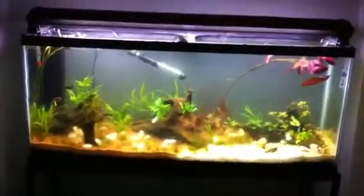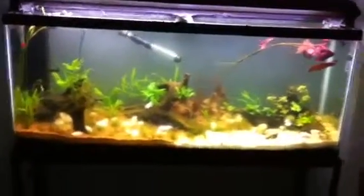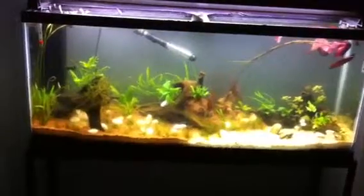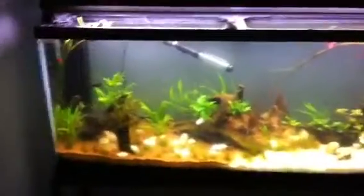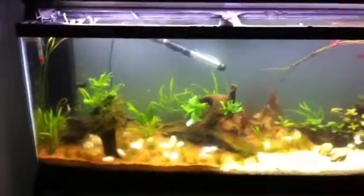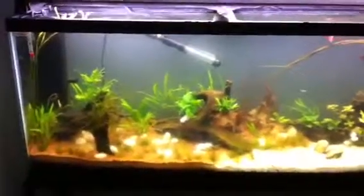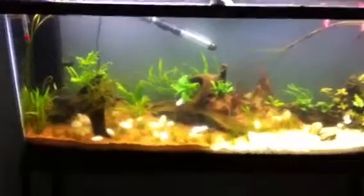What's up everyone, Fish Tank TV people and the Fired Up Tank — you guys know who you are. I know I haven't made a video in a while, I've been kind of busy. Today I actually added 10 ghost shrimp and I bought a new fern that I'm gonna show you guys. Hopefully it grows good.